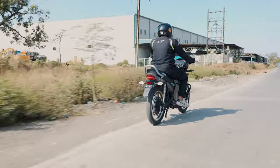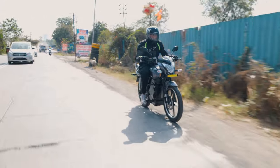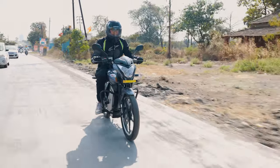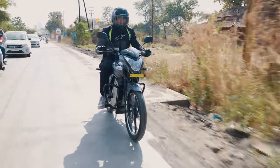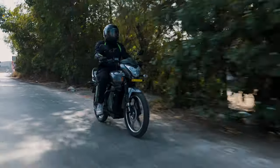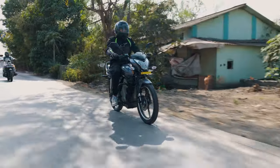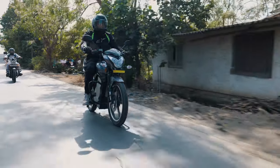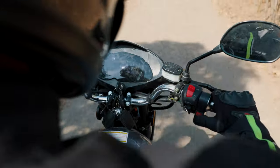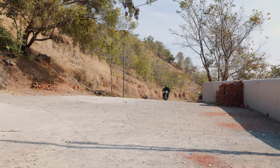Coming to the features, the PureEV EcoDrift 350 comes with quite a lot of them. It includes all the features the E-Trans Neo Plus had, like reverse mode, smart AI for better battery life, coasting regen, smart regenerative braking, and a highly efficient powertrain. Power delivery is great and the 3.5 kilowatt hour battery is more than sufficient for daily travels. But the feature most useful to me was the hill start assist and downhill assist, as it was quite a steep hill to reach Lonard Caves.